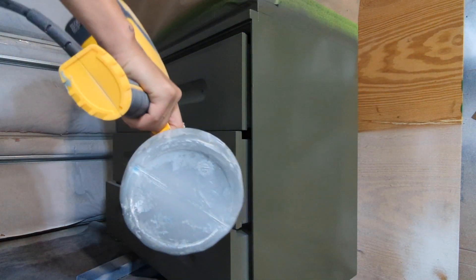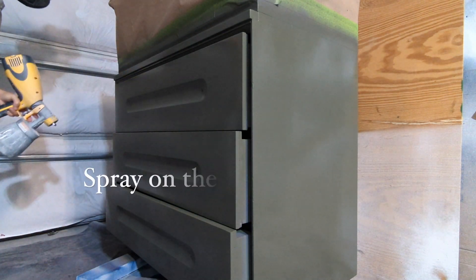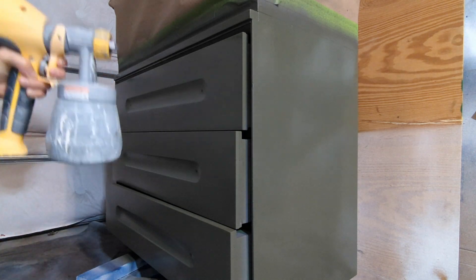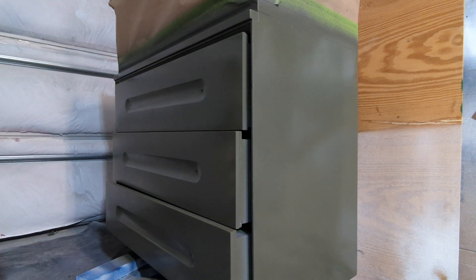Your top coat is going to be a water-based polycrylic. You can buy it in Minwax or Varathane, whatever brand you use. Put it through your gun after you've cleaned it and spray it over the piece once the paint has dried.